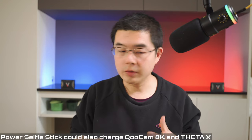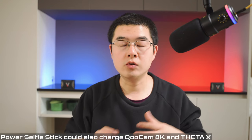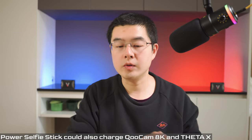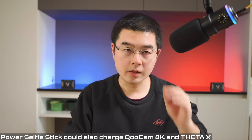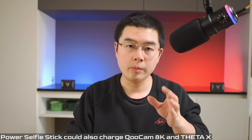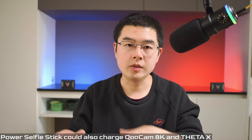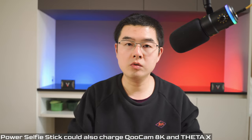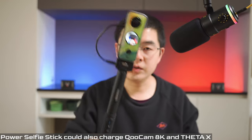I have more to share: this power selfie stick is not just compatible with Insta360 360 cameras — it's also compatible with the latest Ricoh Theta X and Kandao Qoocam 8K, because both of these 360 cameras have the charging port on the side, allowing you to charge them with the power selfie stick. However, you will never get the remote control experience with non-Insta360 cameras.